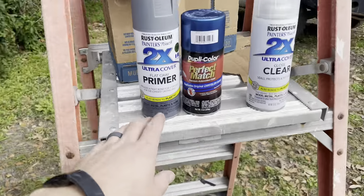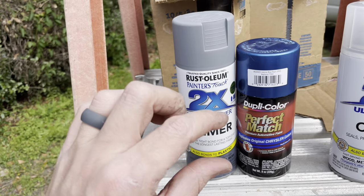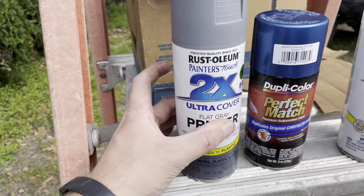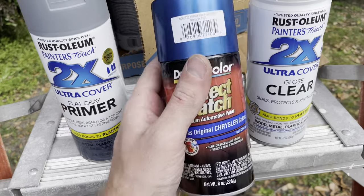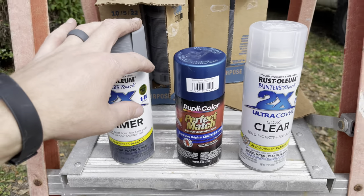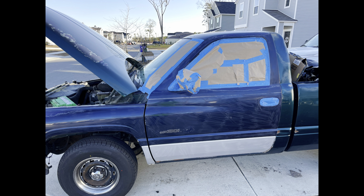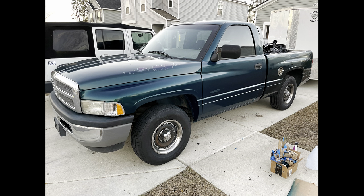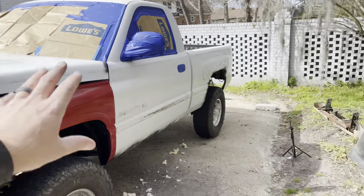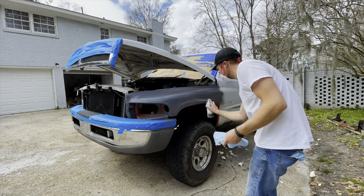What we're going to be using is Rust-Oleum 2X Cover - goes on really, really nice, fills imperfections and cracks, kind of a high build without being actually high build. We're gonna use that as primer, then Duplicolor Perfect Match Intense Blue - I promise the cap doesn't look Intense Blue, but the paint is correct. Then the 2X Cover clear from Rust-Oleum. I've painted a couple trucks with this Perfect Match stuff and it does match perfect and looks great. Yes, it's a rattle can job, but that's all this thing really deserves - and it's going to come out good if it's anything like the other trucks I've done with this stuff.